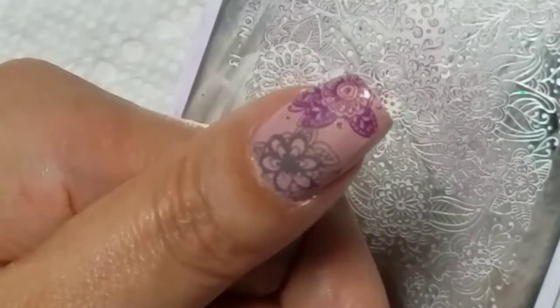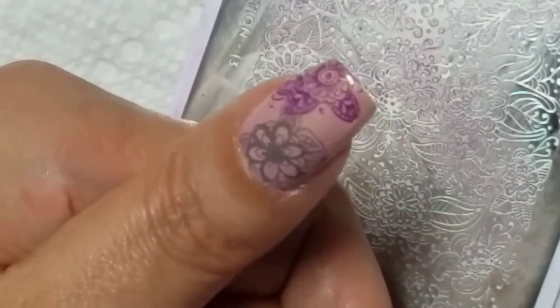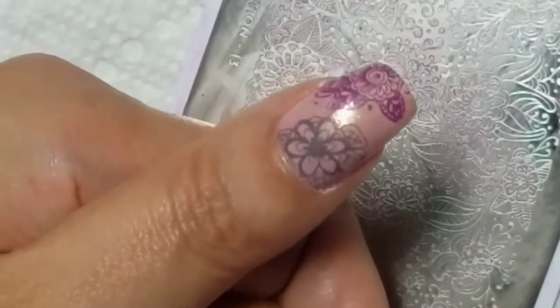I'm going to just do a little cleanup of what's left, and top coat, and I'm done. Thanks for watching.